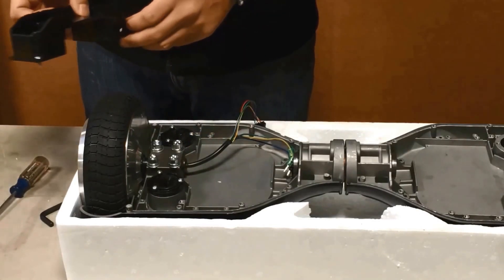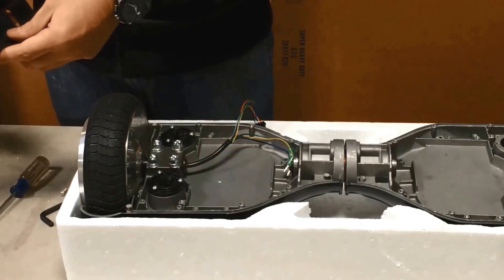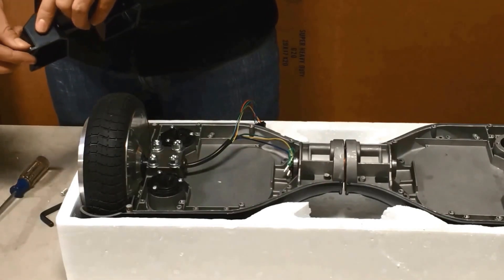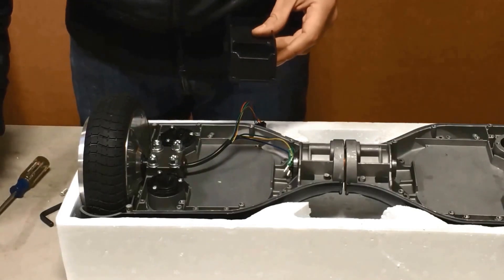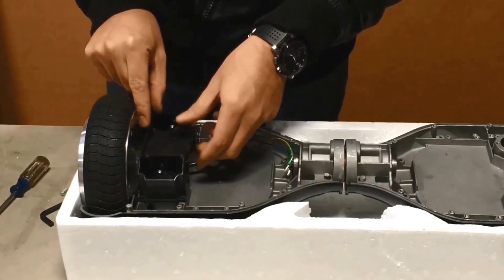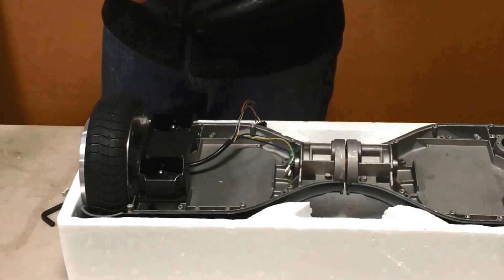Now after mounting the pads, you're going to take the frame for the gyroscope board. With the gyroscope board, you're going to want to make sure that you have it lined up correctly. You don't want it leaning to one side or the other — you want it perfectly still to make sure that the gyroscope board is going to be perfectly aligned.